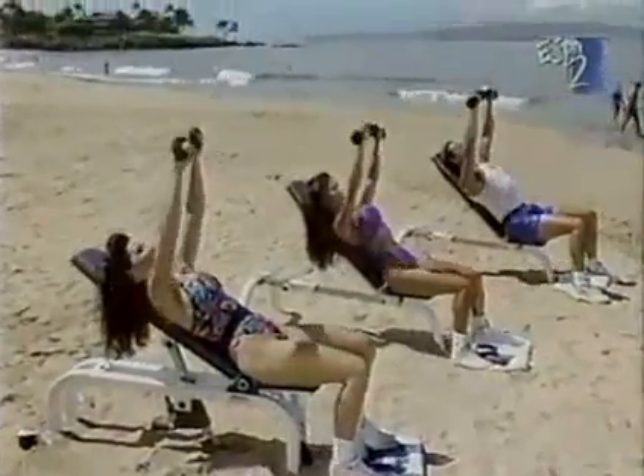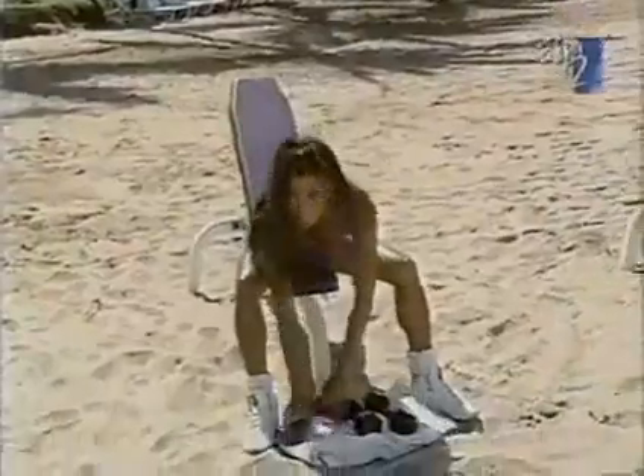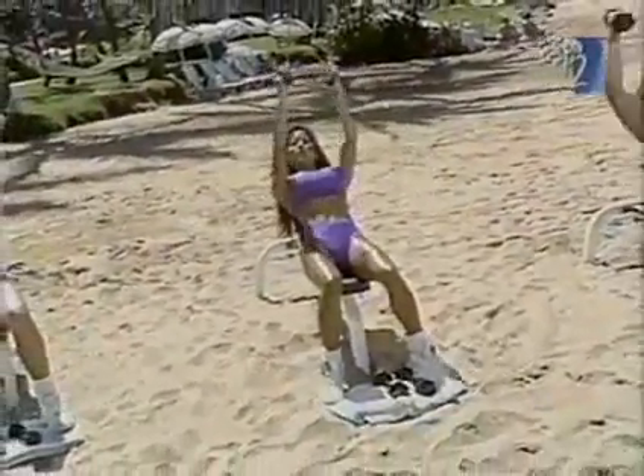Counting them down — eleven, remember to breathe, twelve, thirteen. It helps when it gets harder to exhale — exaggerate your breathing. Fourteen, and last one, fifteen. Now turn your palms together immediately into the fly.